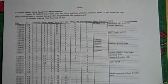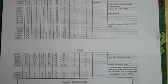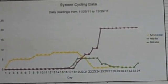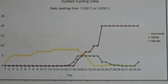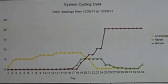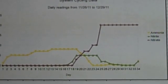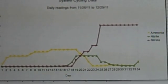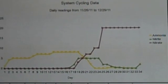Here's a spreadsheet of data I've been taking on the system for the last 35 days. I plotted the system cycling and it looks just like it's supposed to — with ammonia starting off, then after about 18 days bacteria builds up, the nitrites spike up, and then a couple days later the nitrates spike up and the ammonia and nitrites drop to zero. Pretty much picture perfect.